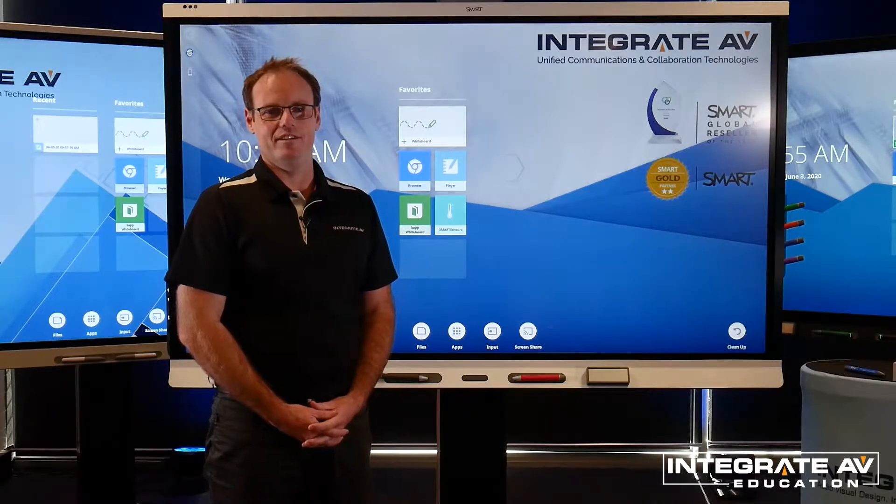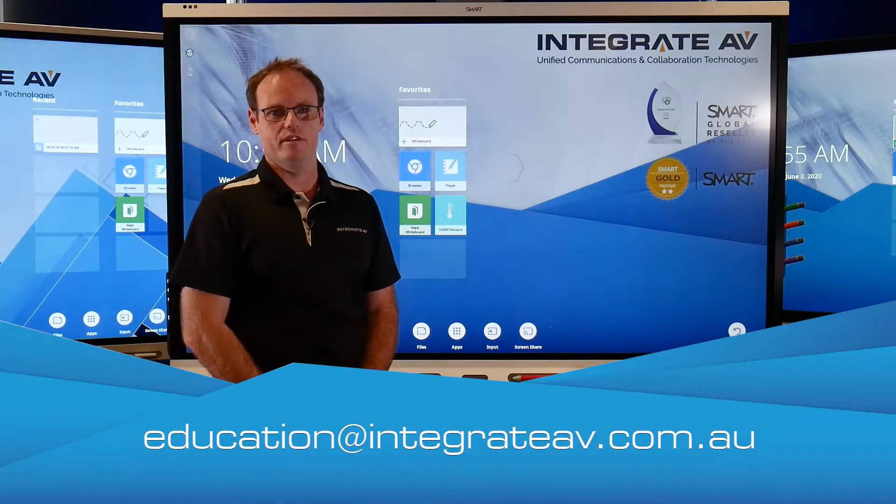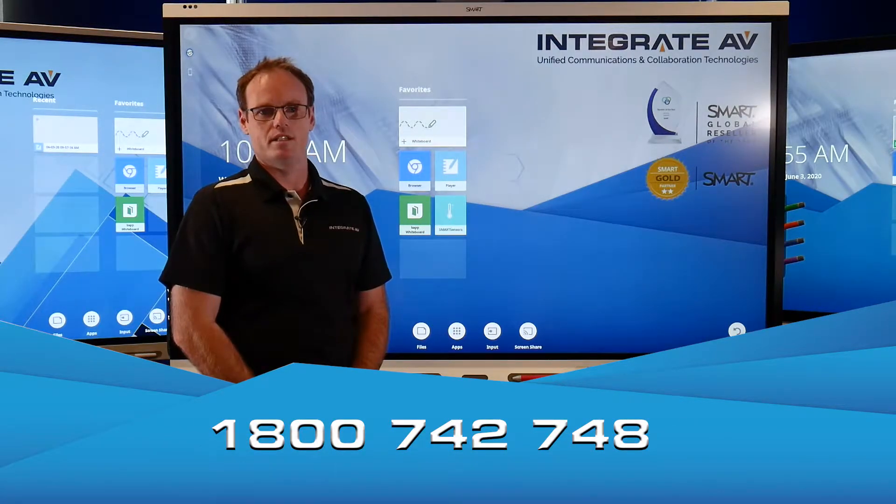Hi, I'm Seb from Integrate AV. If you have any questions about today's video, please contact us via email at education@integrateav.com.au or give us a call on 1800 742 748.